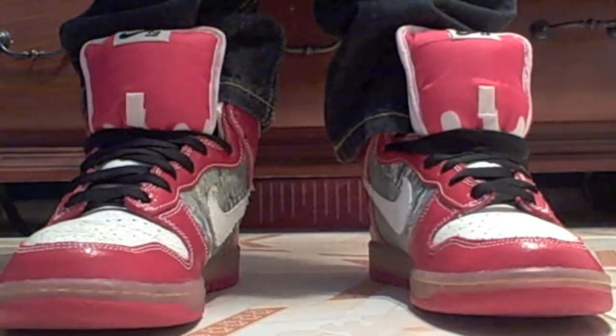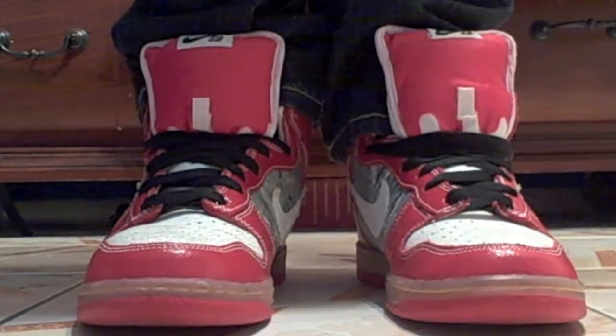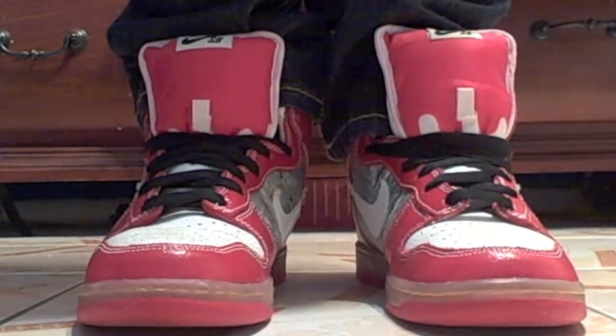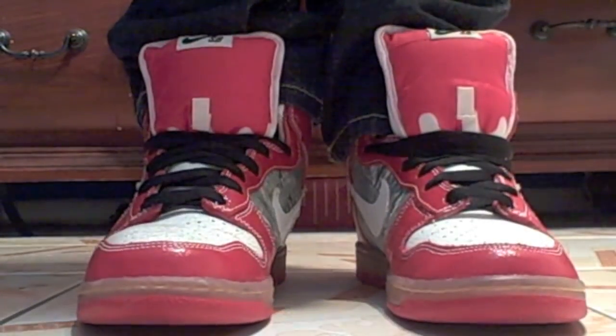It's a pretty sick shoe to have. I would definitely put one on for myself. As I said, this is my friend's. This has been Nike SB Reviewer 77 — comment, rate, and subscribe.